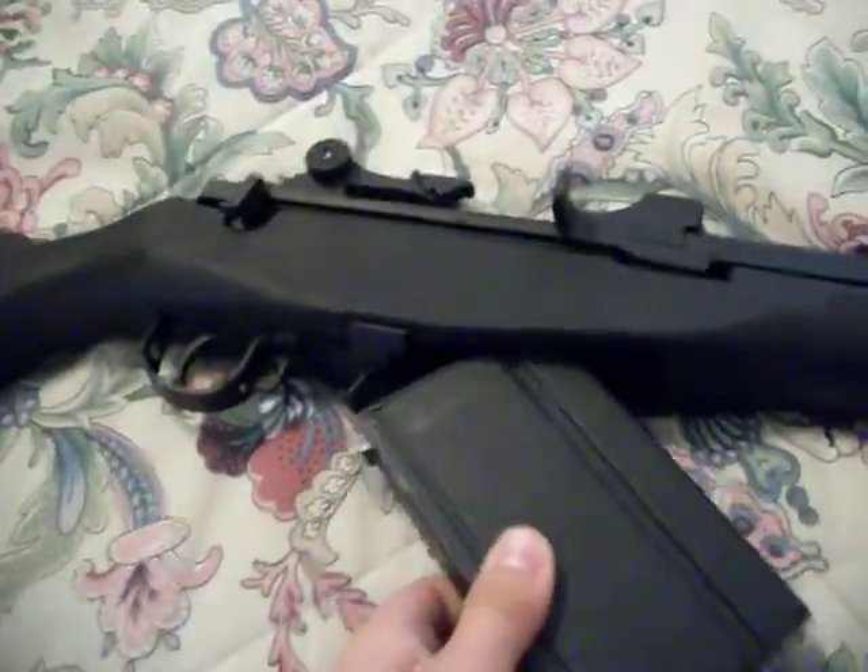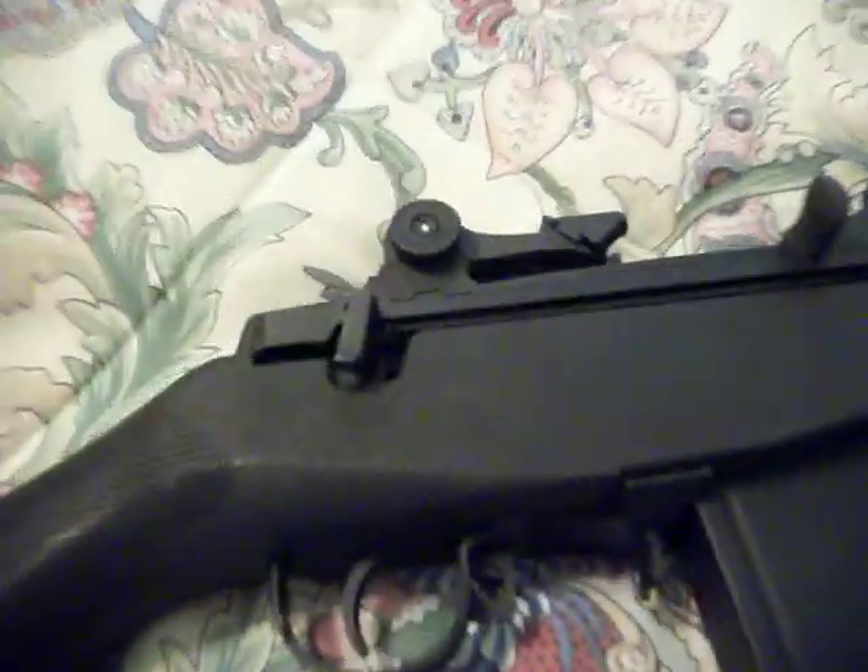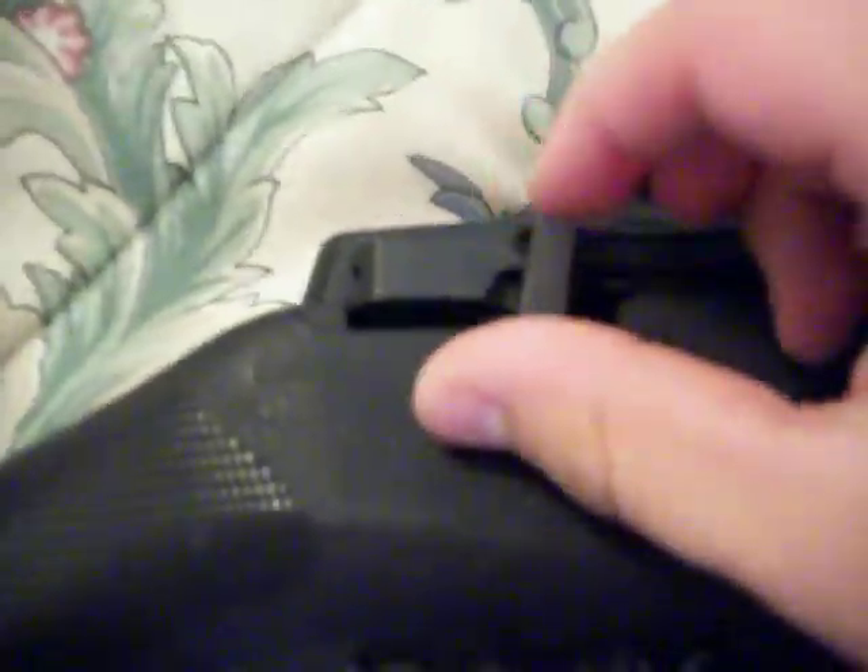The clip is fully metal. You hear that little clip? This is the switch fire.